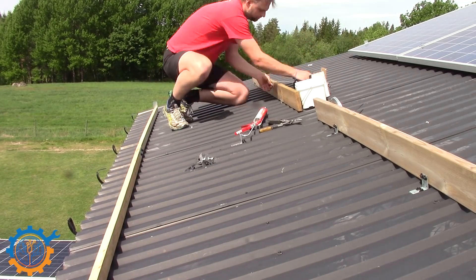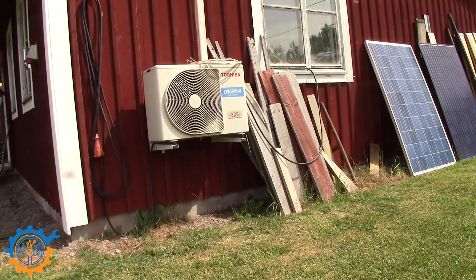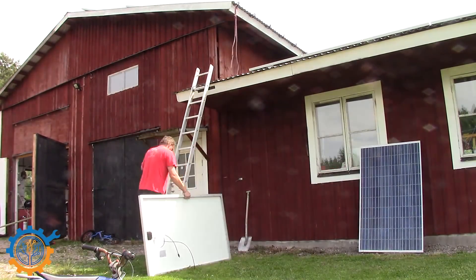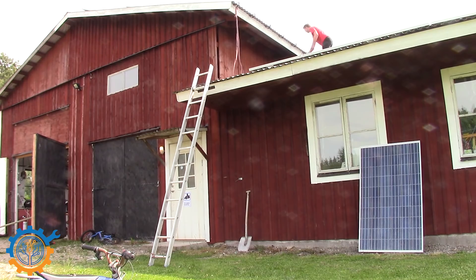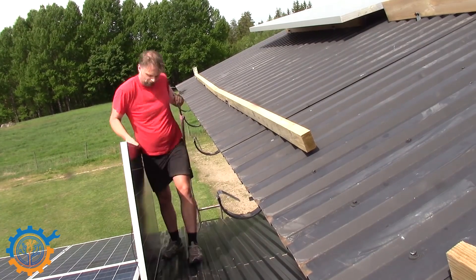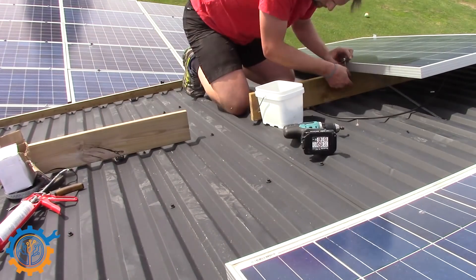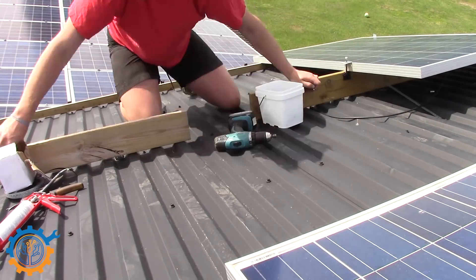Now I'm attaching some kind of bracket just to make sure that this one cannot go down. Then I'm fetching the panels and carrying them up the ladder. Yes, it's not that safe, but still — they are heavy, but it's just a matter of getting the bracket in place.